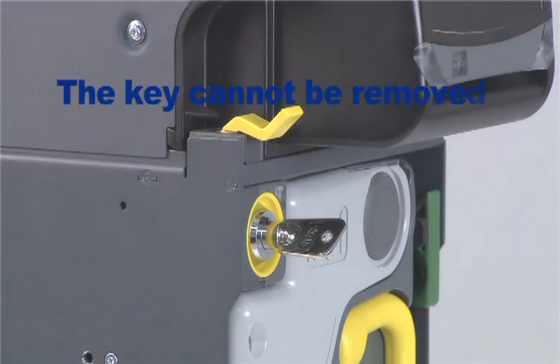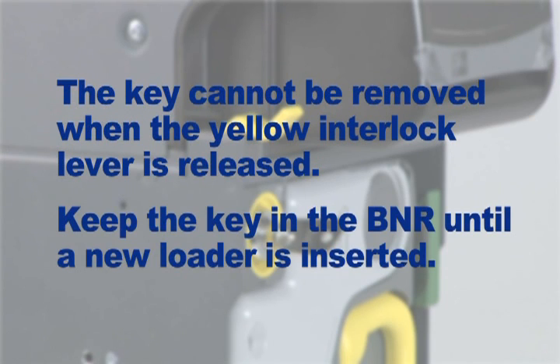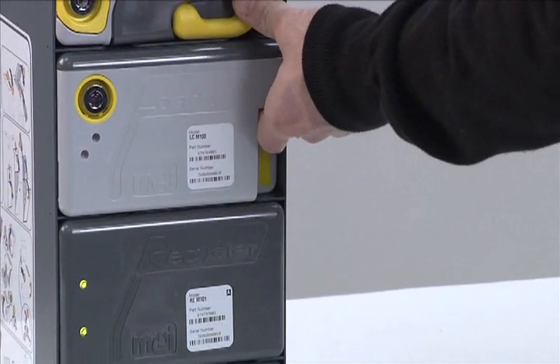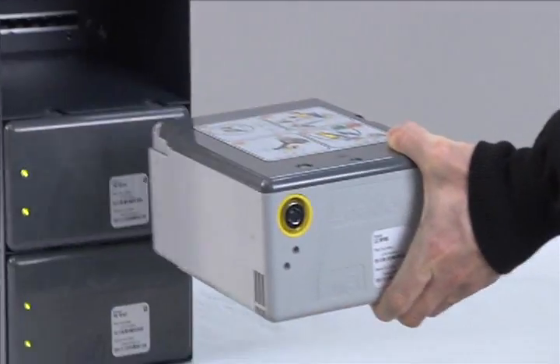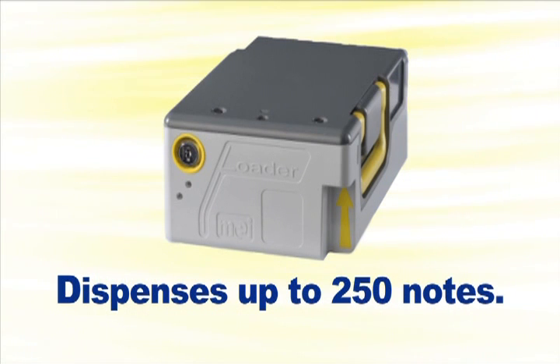Please note the key cannot be removed when the yellow interlock lever is released. It is recommended to keep the key in the BNR unit until a new loader is inserted. Remove the loader cassette by inserting your finger where indicated by the yellow arrow and pull. The loader can store and dispense up to 250 notes. This number may vary depending on currency, state of the bank notes, and environmental conditions.